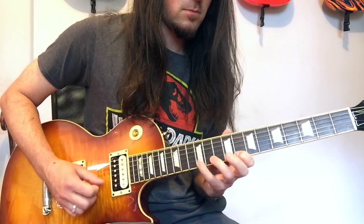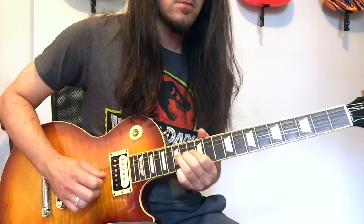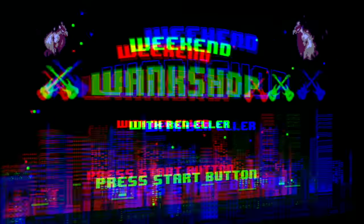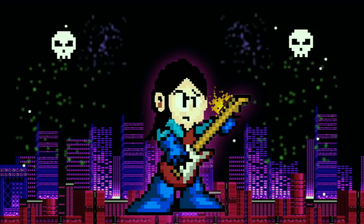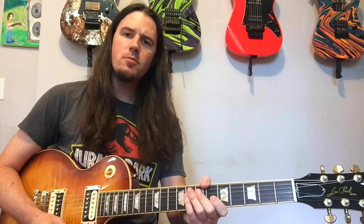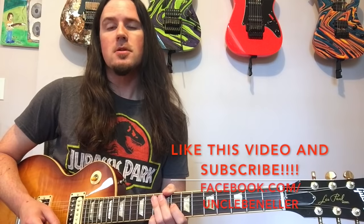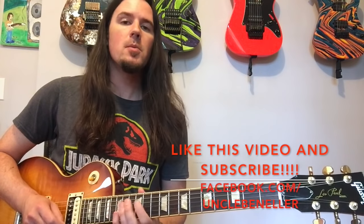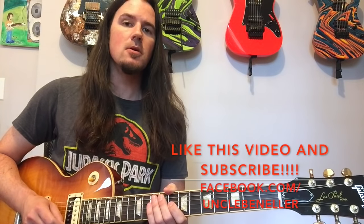You already know exactly what lick I'm talking about. Hello children and welcome to a brand new installment of Weekend Wank Shop. Here's your good buddy Uncle Ben. Sweet Child O' Mine by Guns N' Roses is one of those must-know guitar songs that's just filled with all kinds of iconic stuff, from that super memorable intro to the really great solos spread throughout the tune.